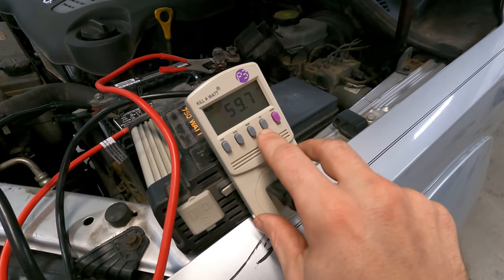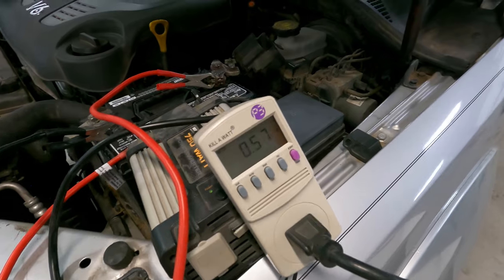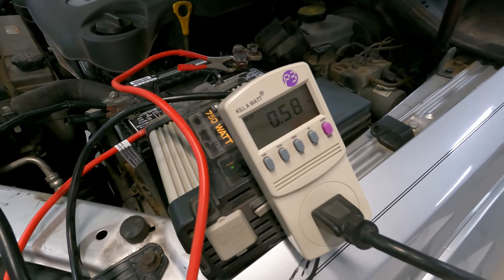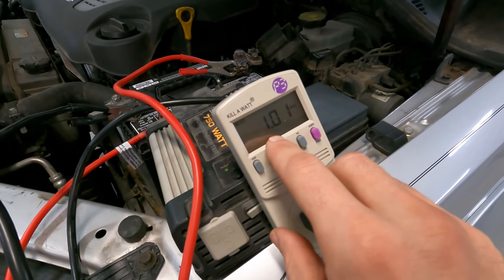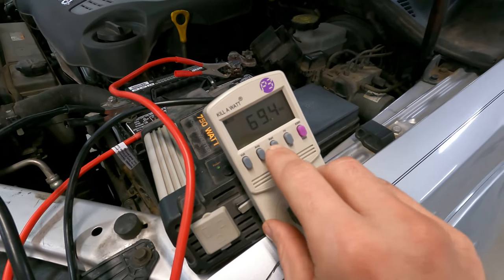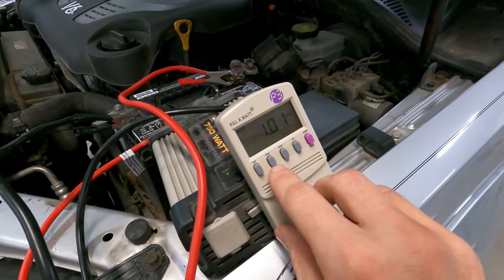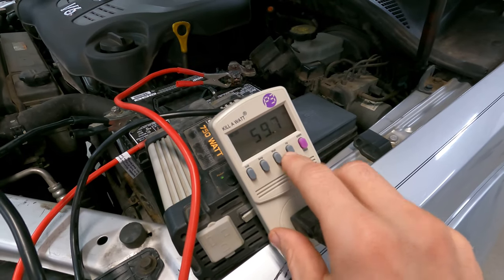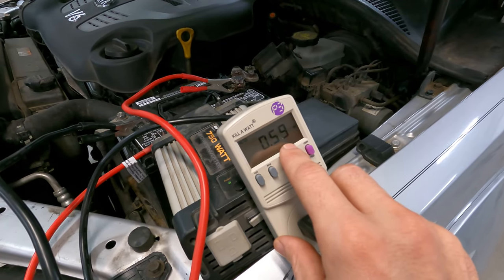You know why the wattage is lower? It's the power factor. It's actually pulling one amp, but only 70 watts — and that's because the power factor is 0.58. You also have to consider the power factor when looking at these readings. These modified sine wave inverters aren't very efficient, and that could potentially be bad for the compressor.